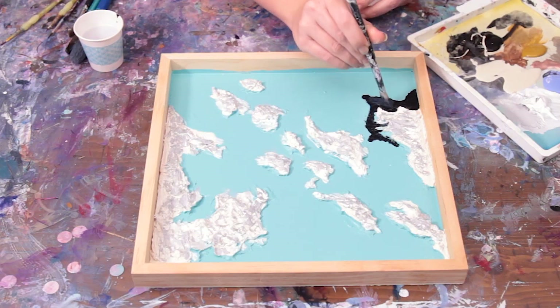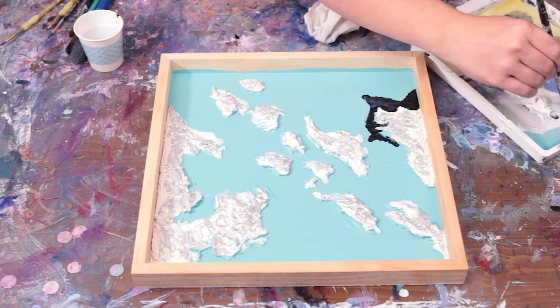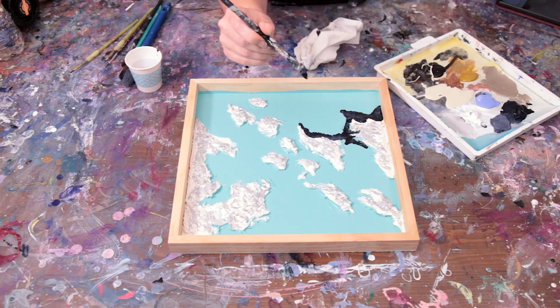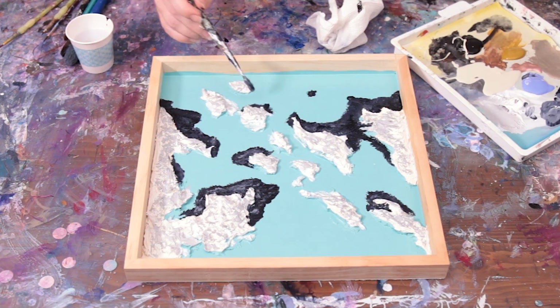The first color I added was Payne's gray mixed with some white to add some depth. Next I wanted to add some darker depth to the ocean so I added some straight Payne's gray. I didn't want it to be totally flat though, so I just mixed in some lighter tones and blended that all over.